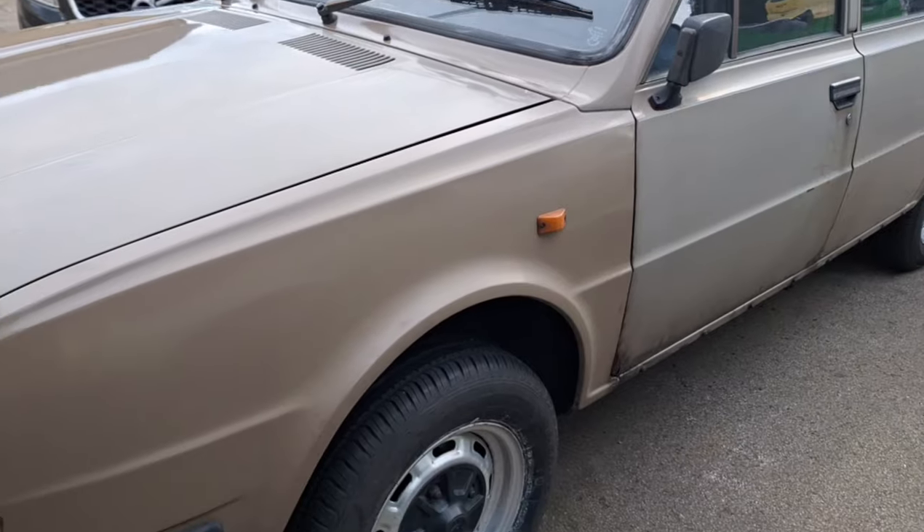Welcome back to Mechanic Garage. This is a bit of a bonus video I wasn't planning on doing. However, I did the gear linkage on the green one earlier on and did a bit of filming with that. I was going to put it together with another one, but I started cleaning up the brown one.